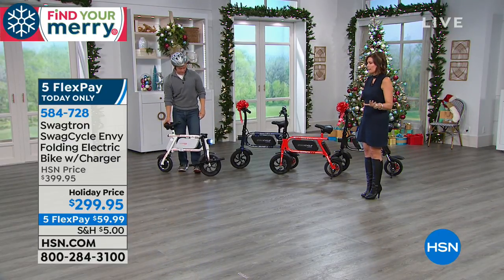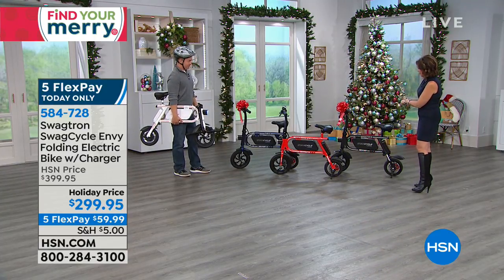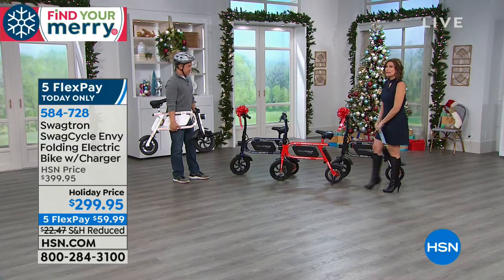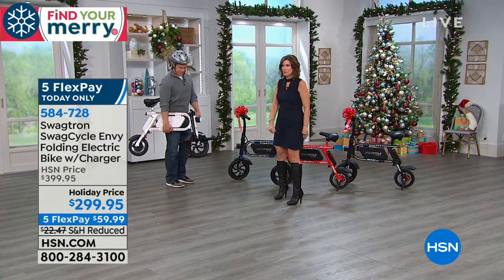It's so super quiet. We have four color choices: we have the black, we have the red — red is always our best seller — there's the blue, and then we have the white that Bill is tooling around on.